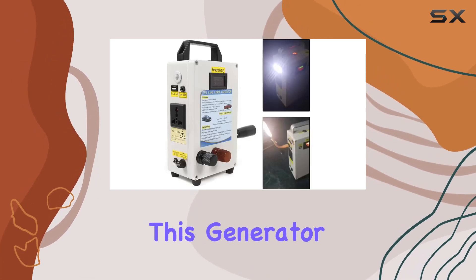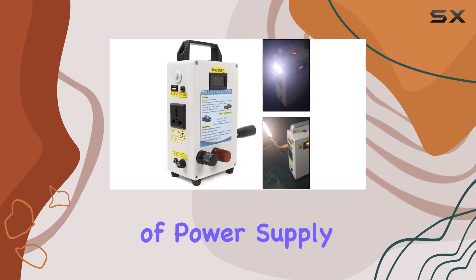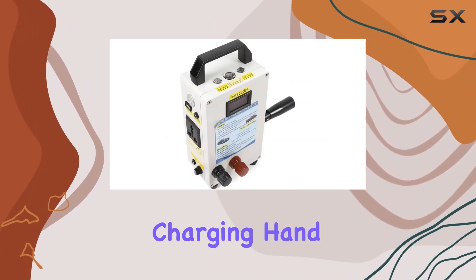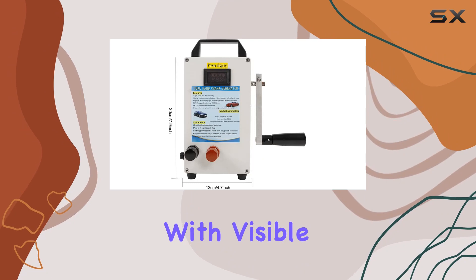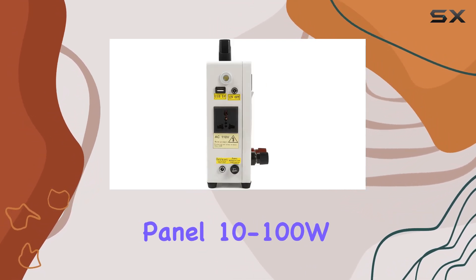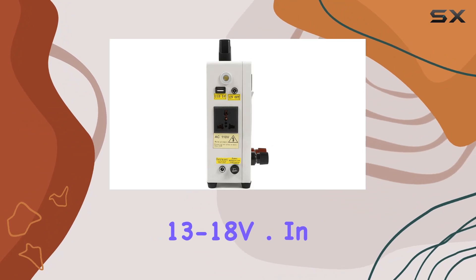What sets this generator apart is its three types of power supply. You can charge it conventionally through utility charging, hand crank it for emergencies with visible power indicators, or use solar charging with an external panel — 10–100W, 13–18V.